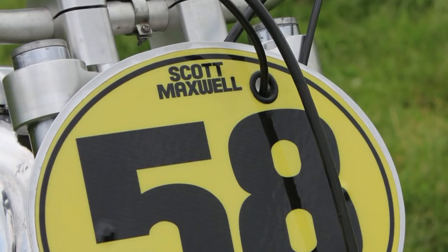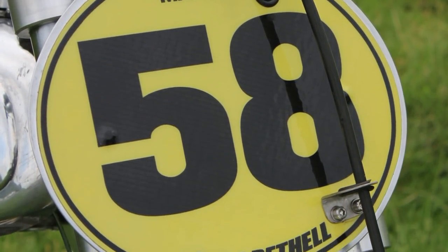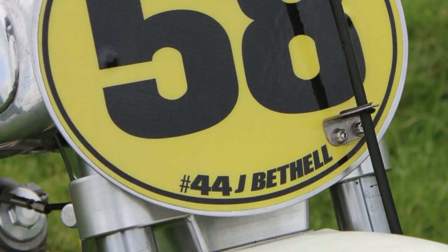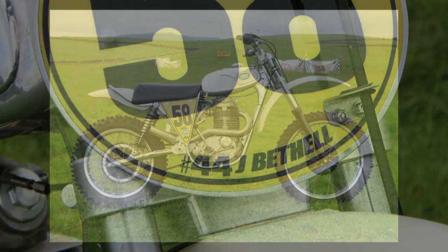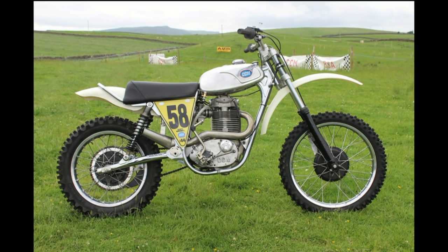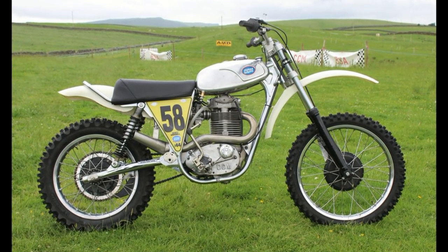The number 44 reference here with Jai Bethel on the bottom is of course reference to the late, great John Bethel, who was a very good friend of the Maxwell family and a very ardent CCM rider and lover of all things CCM.